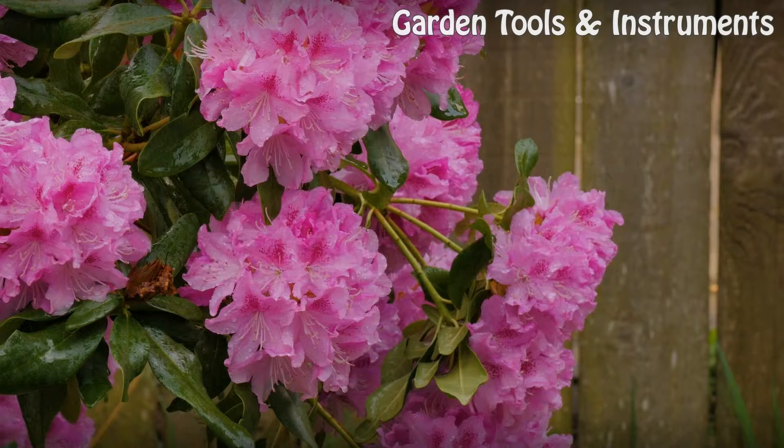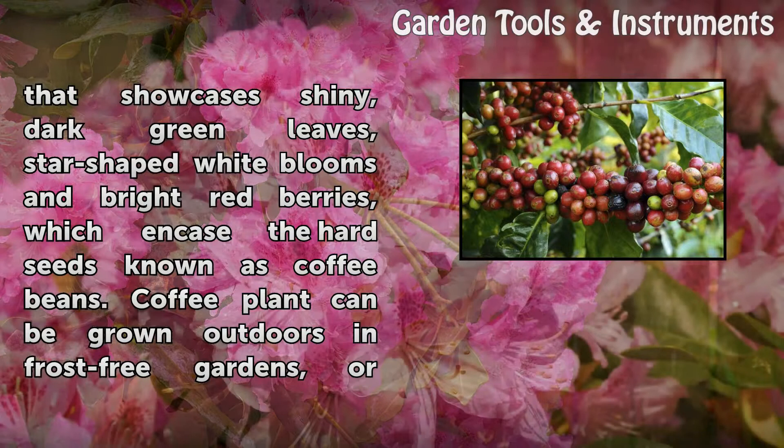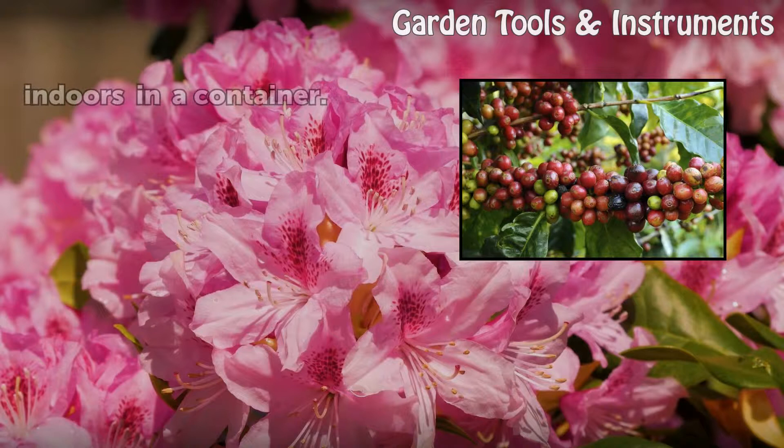How to Care for a Coffee Plant. Also called Arabian coffee, coffee plant Coffea arabica is one of several species responsible for providing the coveted beans used to make the coffee beverage. Coffee plant is an upright, evergreen shrub which showcases shiny, dark green leaves, star-shaped white blooms, and bright red berries which encase the hard seeds known as coffee beans. Coffee plant can be grown outdoors in frost-free gardens or indoors in a container.